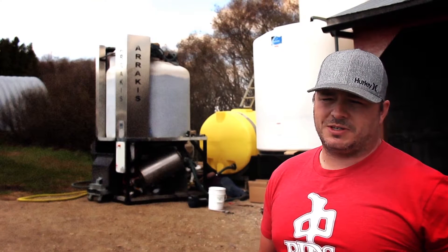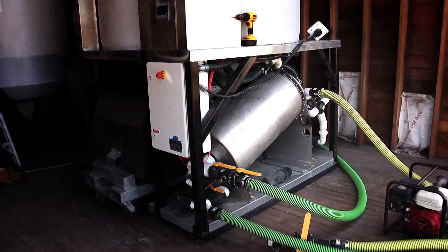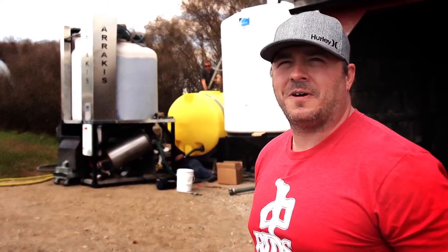The Arrakis is basically a really advanced liquid microbial extraction system that allows farmers for the first time to build really high quality microbial extracts on the farm.